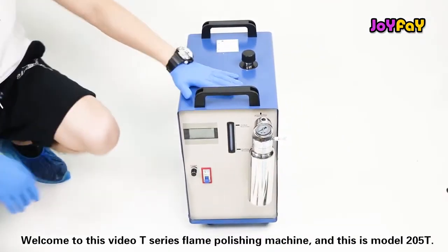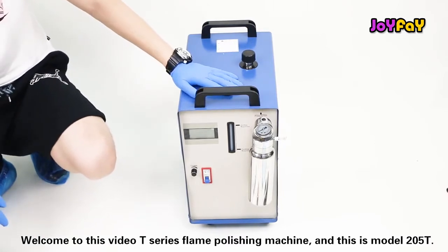Welcome to this video. This is the T-Series Flame Polition Machine, model 205T.